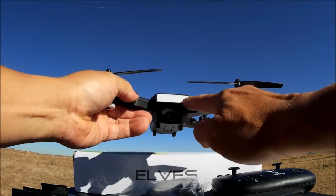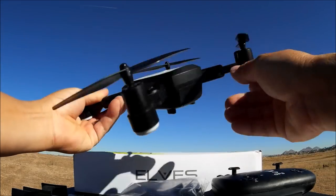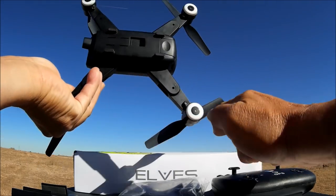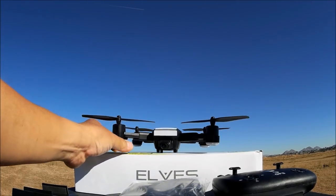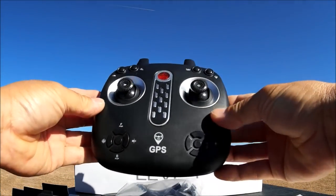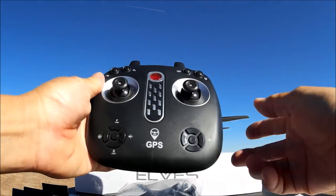There are some nice LED lights on the front, and I believe there are LED lights on the top as well. There are LED lights on each of the motor pods that tell you the functions of the quadcopter. Here's the remote control, and it is looking like a Syma-style remote control.